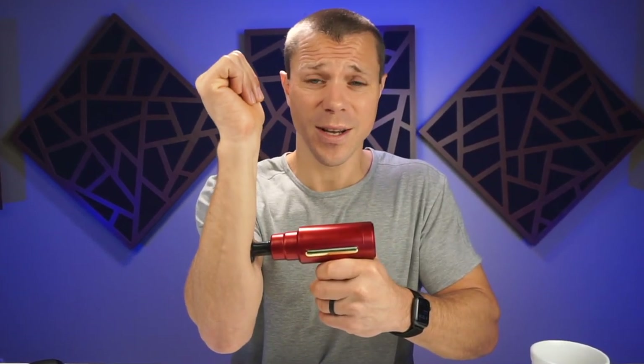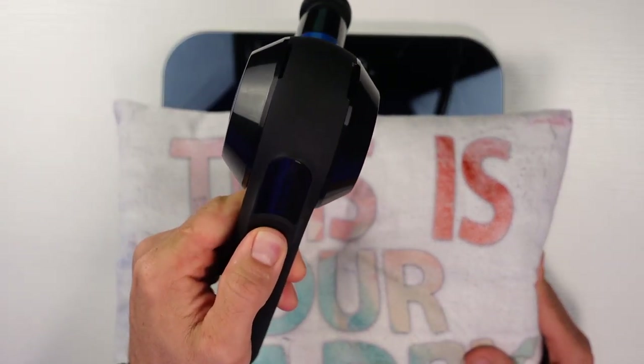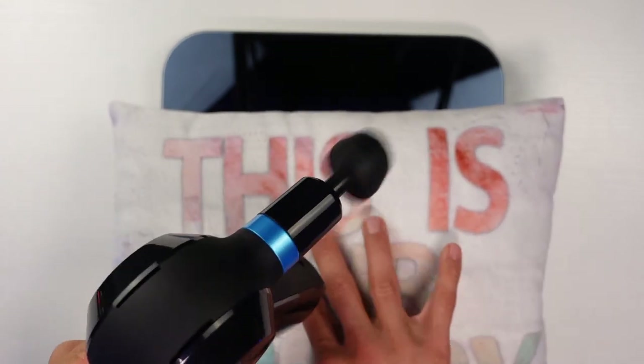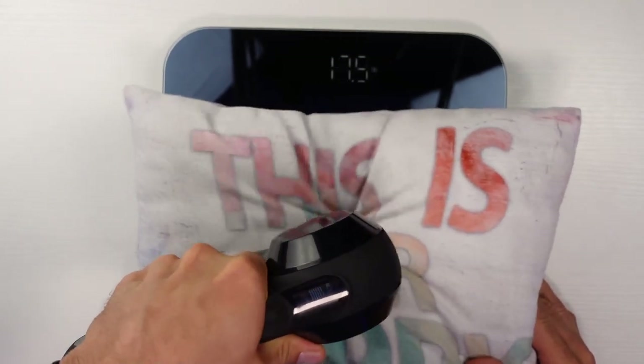When massage guns don't have enough stall force, they just stall instantly. So I'm going to be testing this by using my bathroom scale and slowly applying more weight until the motor actually stalls out. I'm going to do this three times and then find the average. All these tests are going to be ranged from the cheapest to the most expensive.